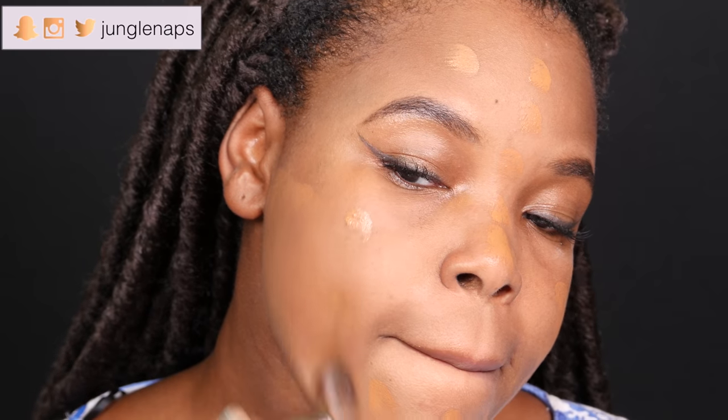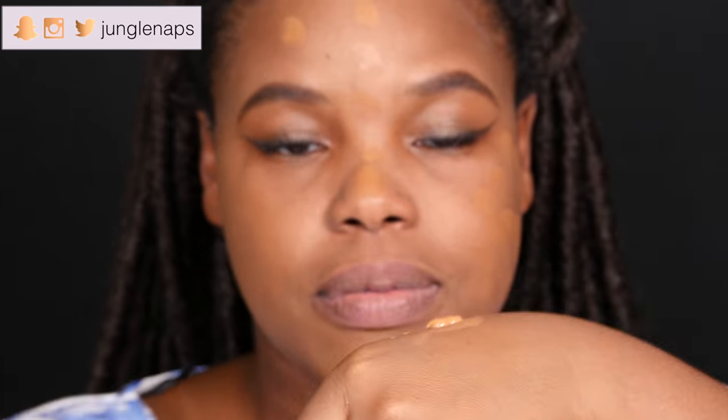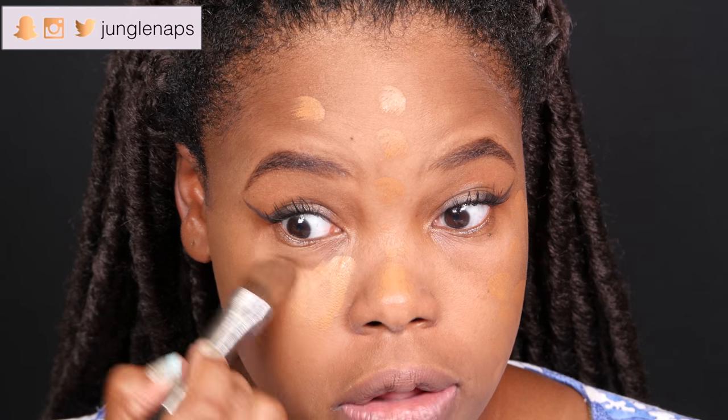Even if they look like they're golden tones, they have a slight red tint to it. I can already tell I do need more than one pump, so I'm going to go ahead and put that on again. You can see how much came out. You guys should know that I can already tell this is really full coverage. I did read reviews that it kind of does oxidize, so I'm thinking that's what's happening right now.